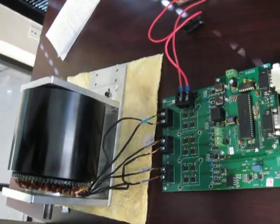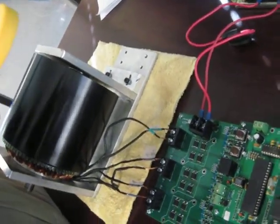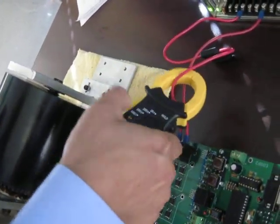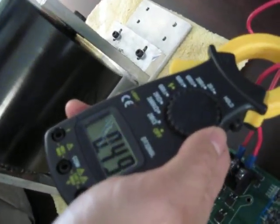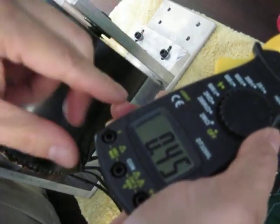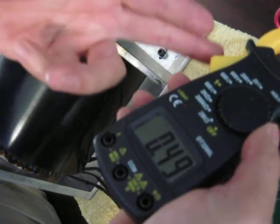We can also measure the current going into this system. We have a clamp meter here. You can see it is only 0.5 amps. The power supply is only 24 volts, so 0.5 amps at 24 volts is only about 12 watts.